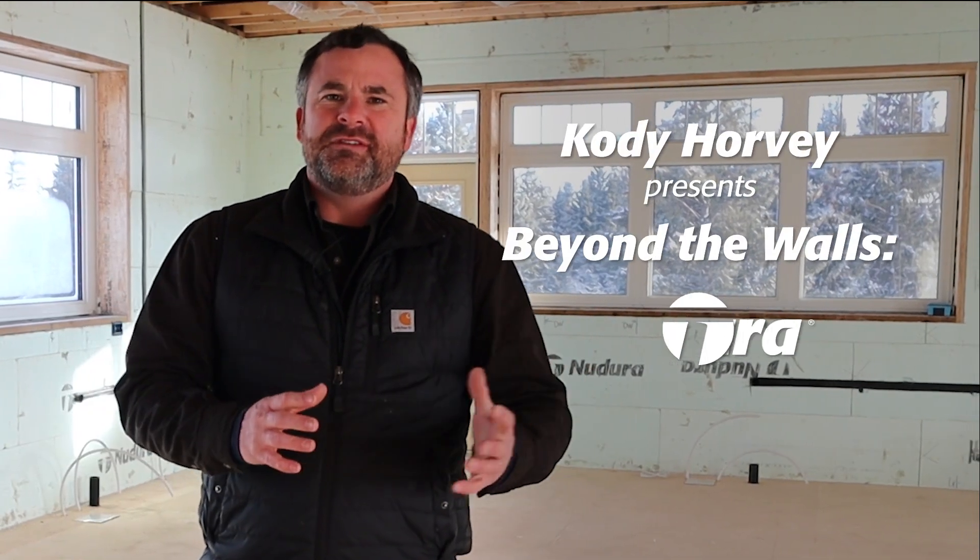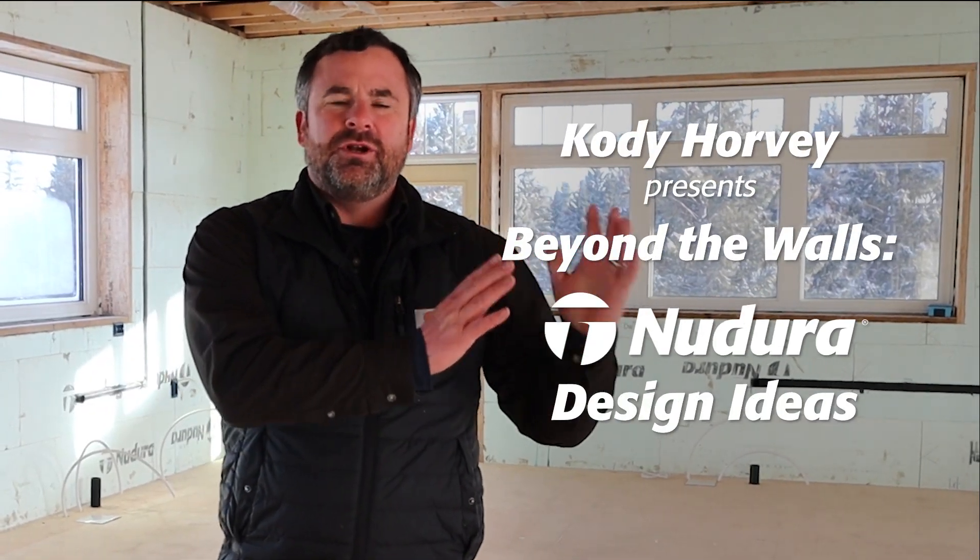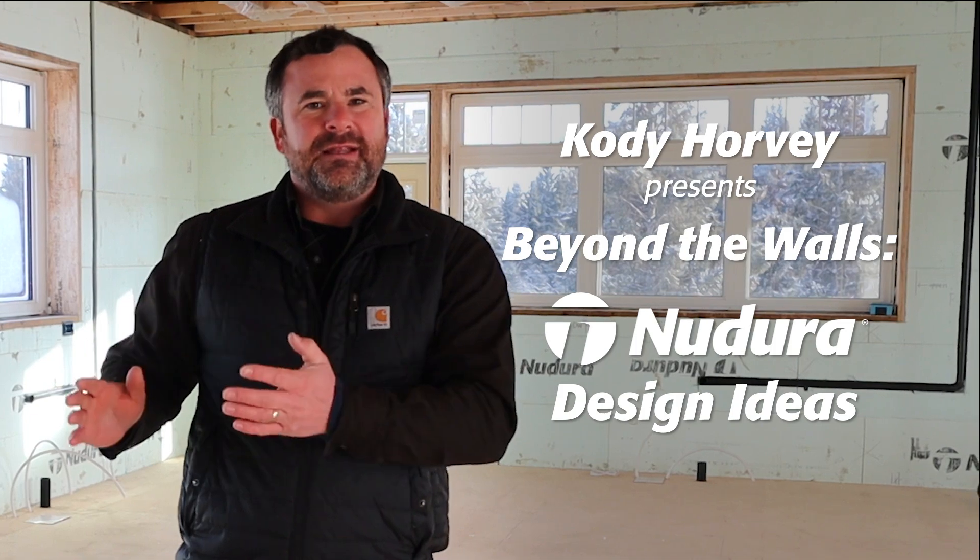In this video we're going to talk about the differences transitioning from traditional building and going to insulated concrete forms all the way to the roof. Let's show you a few things.